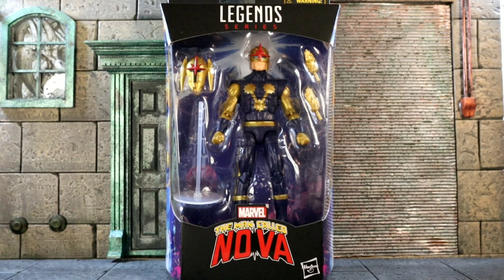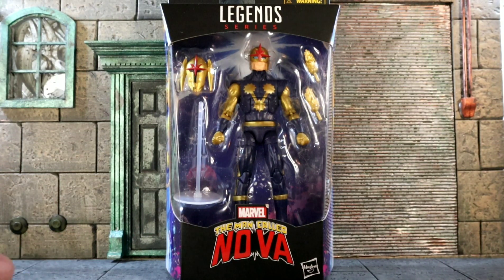Peace y'all, it's your boy Action Figgy Skinny here again with another review. Today we have the Walgreens exclusive — well, at least in the states — but up here in Canada, the EB Games exclusive: the Man Called Nova.